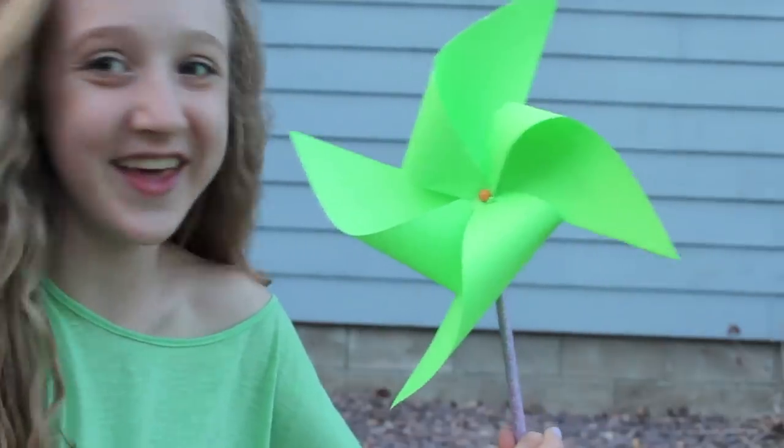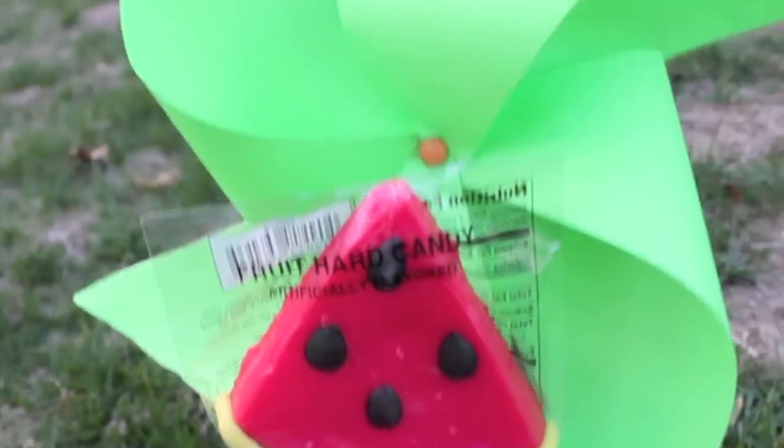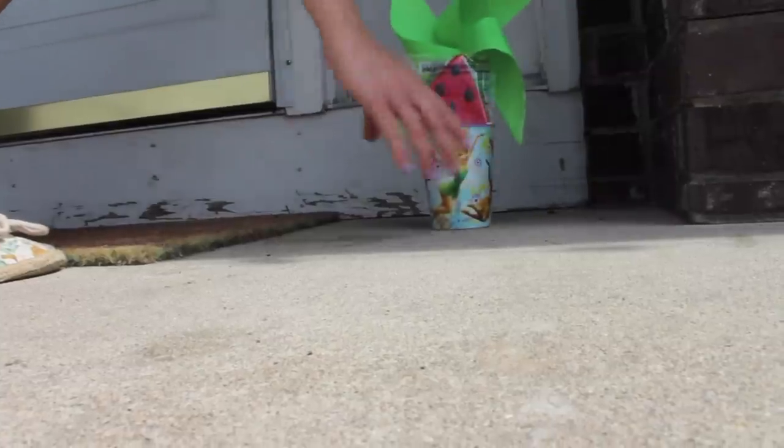That is it for the May Day video! If you guys like these ideas give it a thumbs up, subscribe, and comment below what your favorite thing about May Day is. Don't forget to send me pictures of your May Day baskets if you make them or tried out any of these ideas with the hashtag MayDaywithSully. Talk to you guys later, bye!